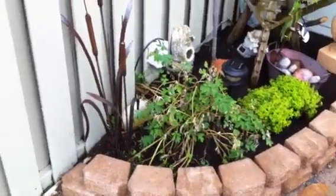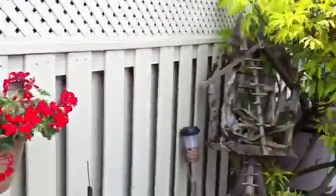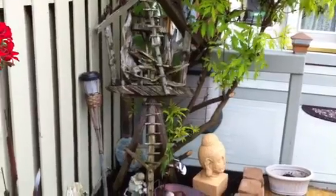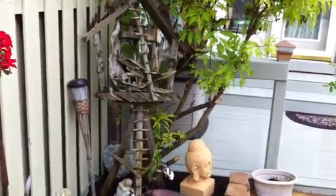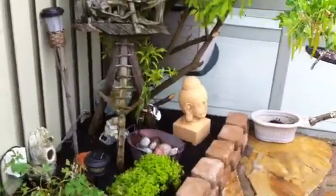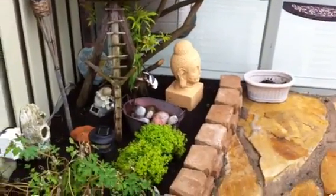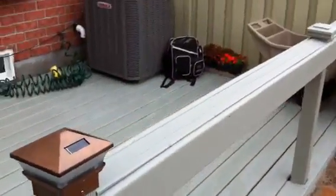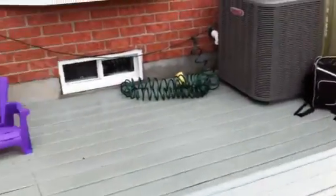This beautiful flower is coming back from shock. I was even able to work in that nice piece of Muskoka wood that she likes, and repainted the Buddha statue. I'm gonna get that waterfall going for her, and repainted the whole deck.